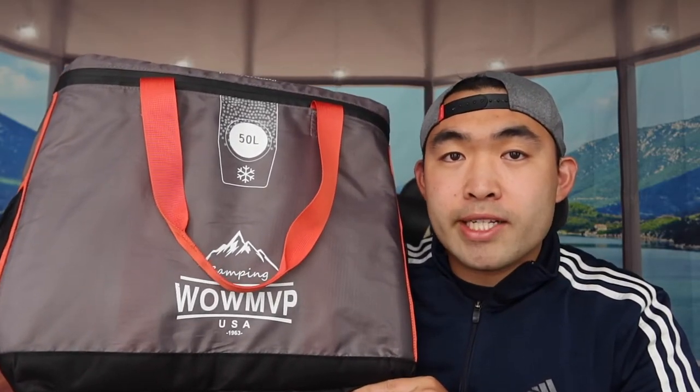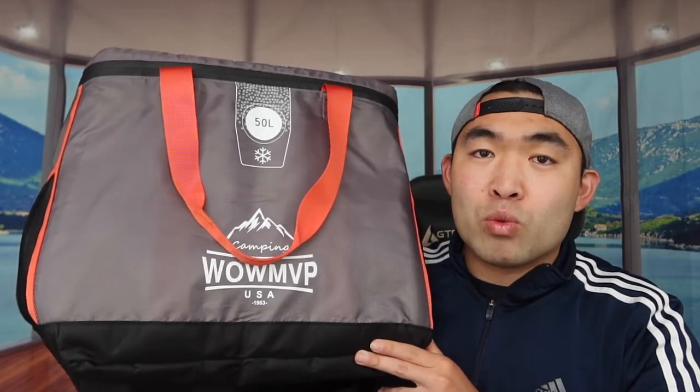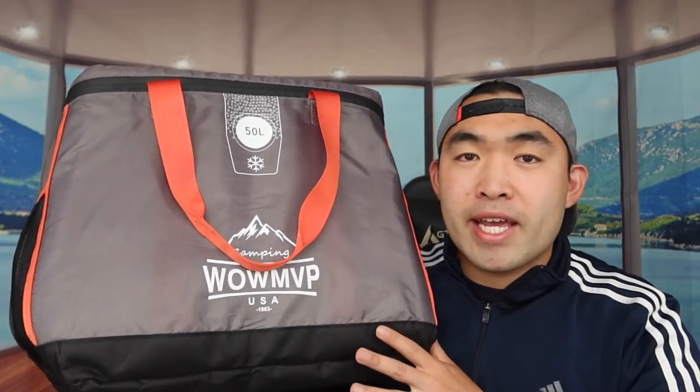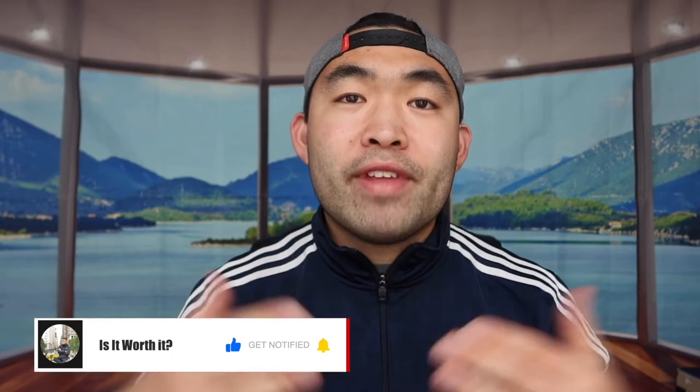That's basically everything on the product — the unboxing and testing are done. To answer whether or not it's worth it: I definitely have to say that any kind of ice cooler bag is super worth it, and these oversized or large-size ones are especially worth it when you're going camping, picnicking, or fishing — very convenient to store a lot of stuff. Obviously, if you don't need one, save your money for something else. If you liked this video, make sure to smash the like button — it helps with the algorithm. As always, stay positive, be you, and I'll see you in the next episode of 'Is It Worth It.' Peace.